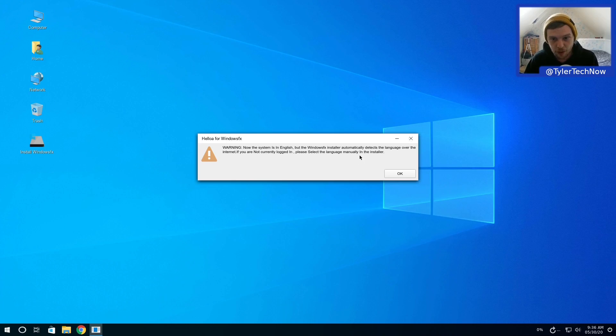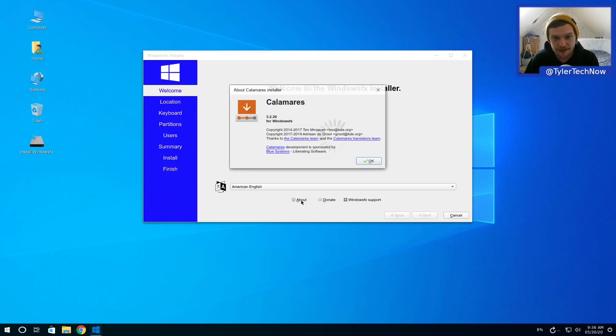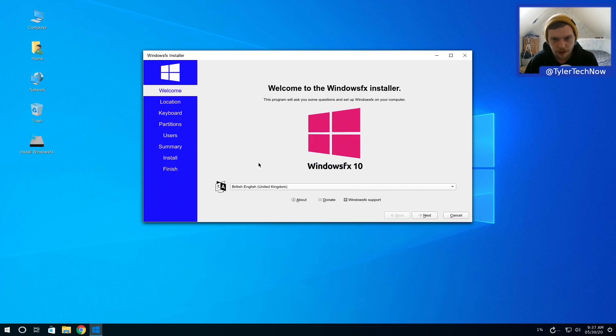Going ahead with the install in English. Worth noting the Windows FX installer automatically detects the language over the internet. It appears to be using Calamares as its installer - version 3.2.20 - and again it says Windows FX there, so I think that's probably the name they're going for.